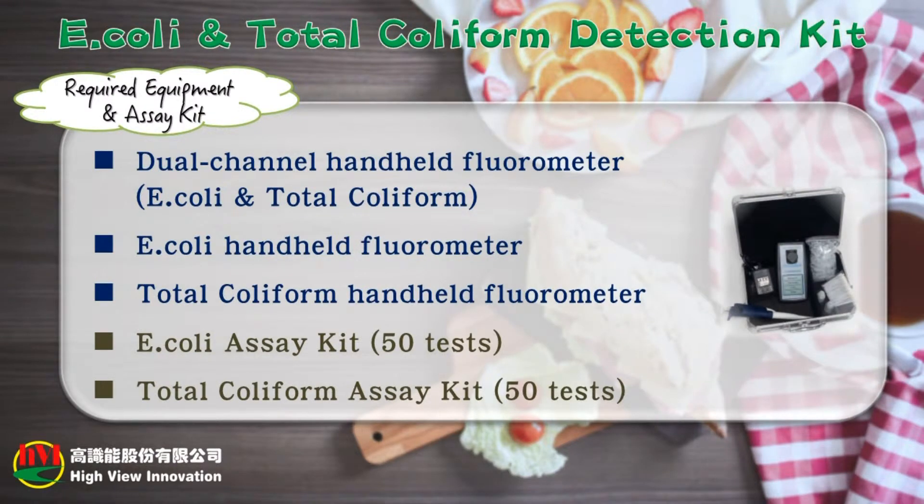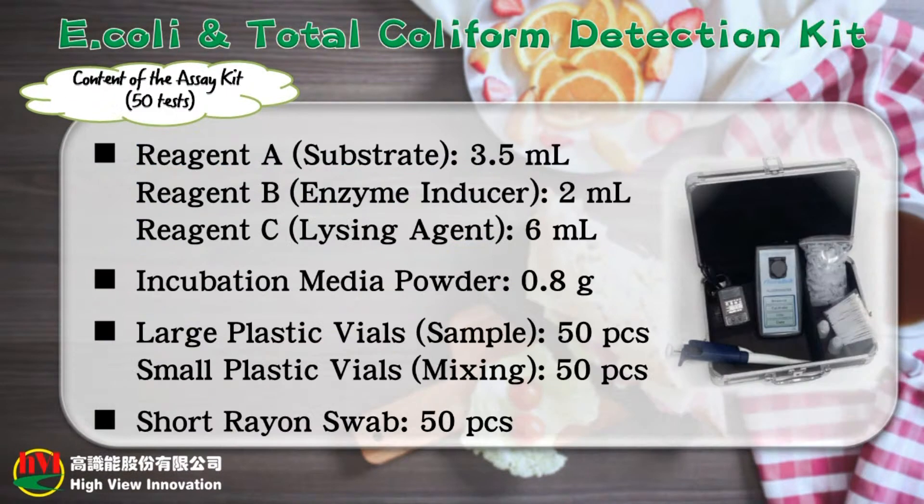Can be applied for food surface, food processing facility surface, or human/animal surface. The required equipment and assay kit are as follows: E. coli and total coliform dual-channel hand-held fluorometer; E. coli hand-held fluorometer; total coliform hand-held fluorometer; E. coli assay kit; and total coliform assay kit.